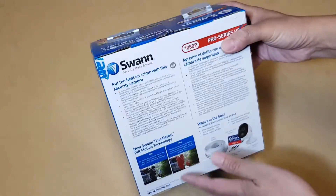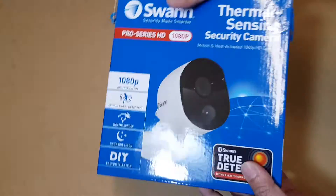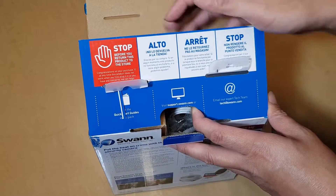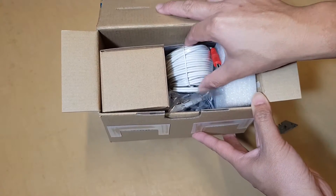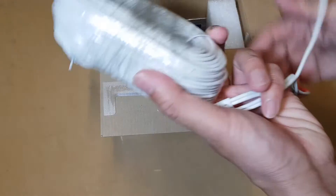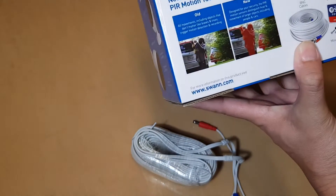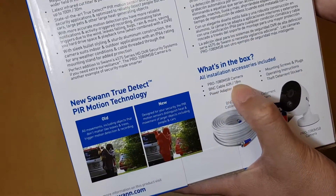Here it is — this is the box, and this is what you expect from a genuine box. This is how they pack it. In the center are the cables, which are quite long. On the box it gives you some information about the cables — BNC cables, around 18 meters long.